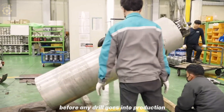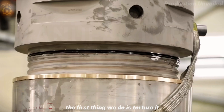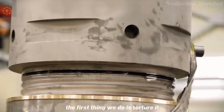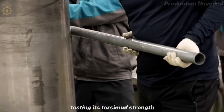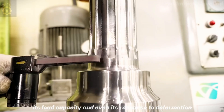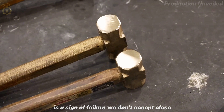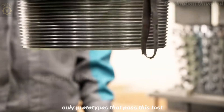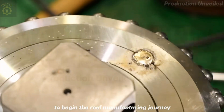Before any drill goes into production, we always start with a prototype. And with this prototype, the first thing we do is torture it. A torque tester pushes the drill bit to its limits, testing its torsional strength, its load capacity, and even its response to deformation. A small crack, a few thousandths of a millimeter of deflection, is a sign of failure. We don't accept close. Only prototypes that pass this test are good enough to begin the real manufacturing journey.